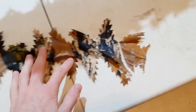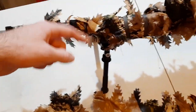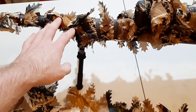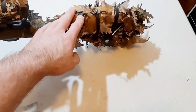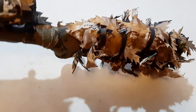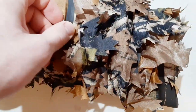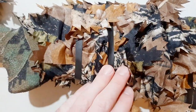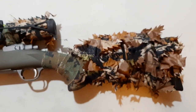Basically what you do is you can wrap these around your rifles any way you want. What I did was wrap them all around the barrel, the forend, the scope, and the buttstock. To keep them in place I just rubber banded them — you can buy these tactical rubber bands, they're heavy duty, and I just rubber banded the leaves to my rifle to hold them in place.